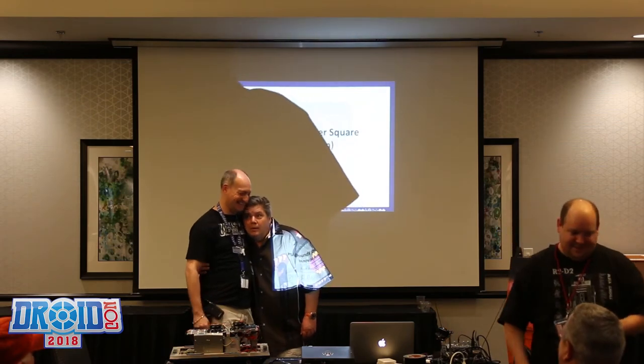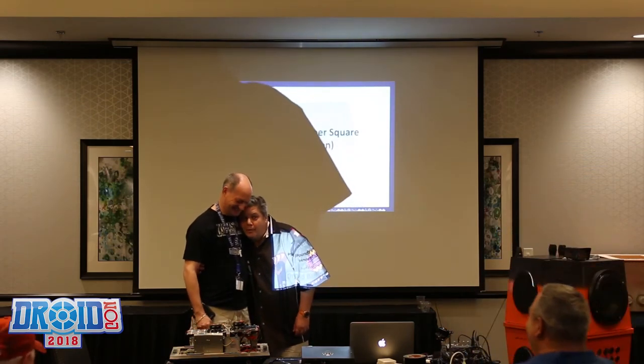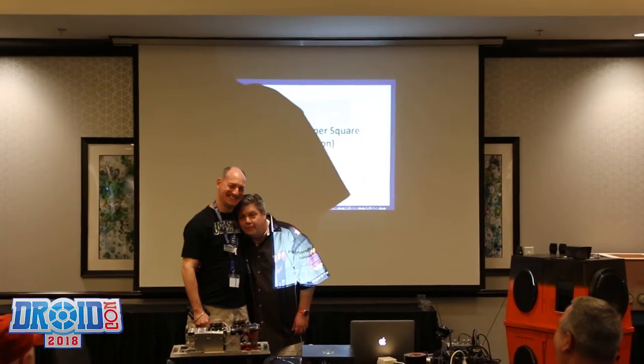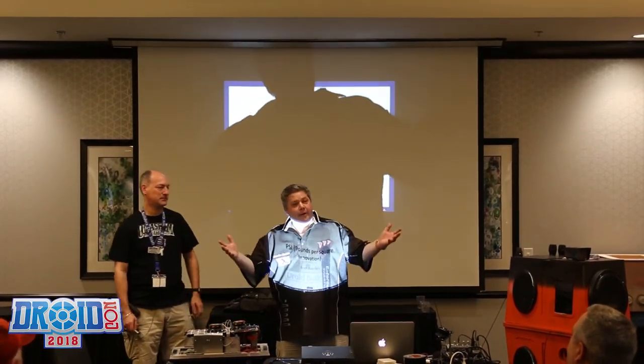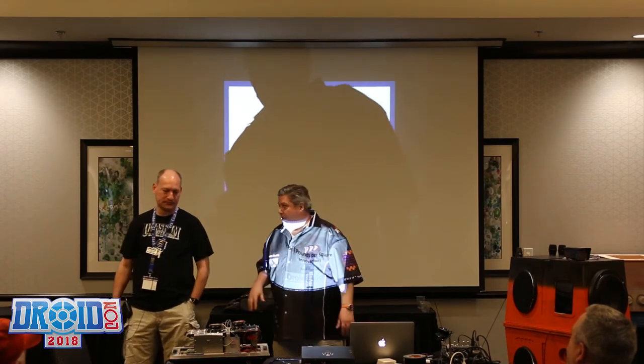Hello, everyone. I'm sharing a microphone, and I like hugging, so it works out. Anyway, welcome to DroidCon. You guys have been here before or not — you've been here yesterday or today.